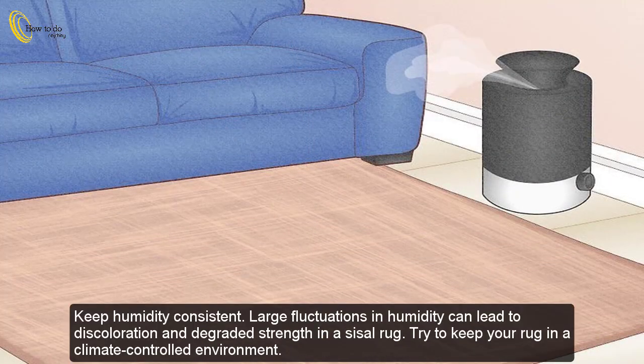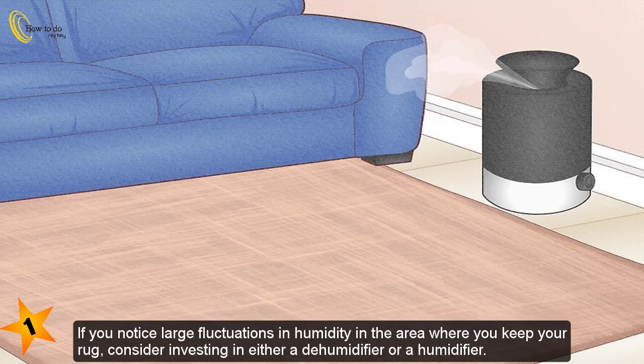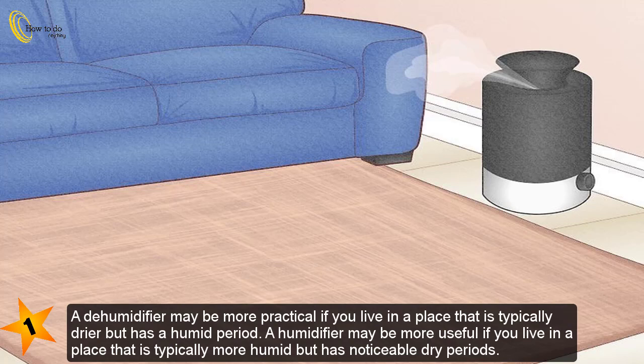Part 3: Maintaining a sisal rug. Keep humidity consistent — large fluctuations in humidity can lead to discoloration and degraded strength in a sisal rug. Try to keep your rug in a climate-controlled environment. If you notice large fluctuations in humidity in the area where you keep your rug, consider investing in either a dehumidifier or a humidifier.